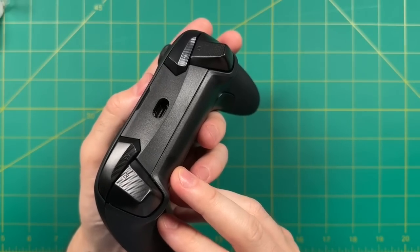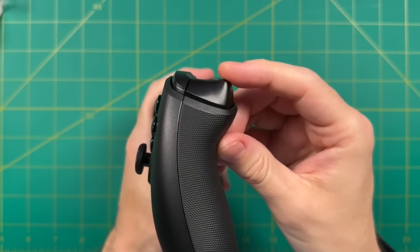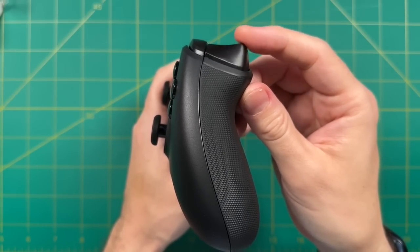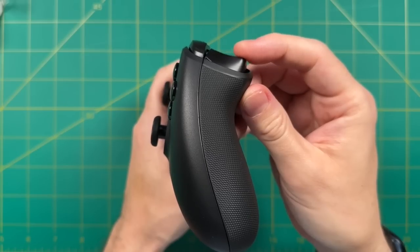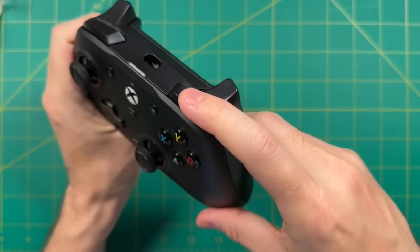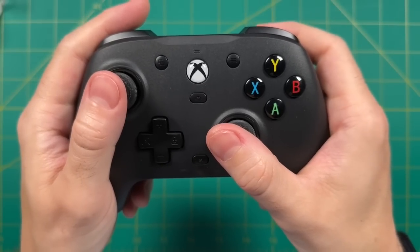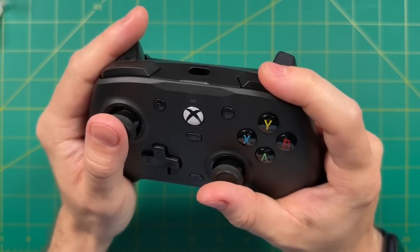Now let's look at the shoulder and trigger buttons. The triggers are analog input with a little grittiness on top. They have a fairly shallow travel, very similar to the original Xbox controller, and I love it — this is exactly the amount of travel I like. They're also super springy, another feature I love. The shoulder buttons have a soft clickiness, very reminiscent of an Xbox Series controller and not as hard to press as the back bumpers. Overall, they're perfectly placed with good tension and spring-back.